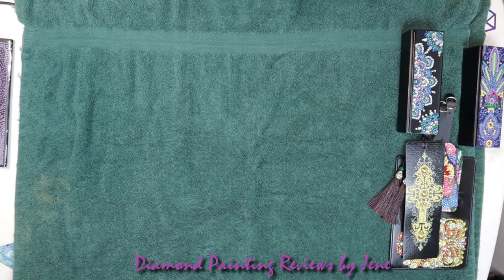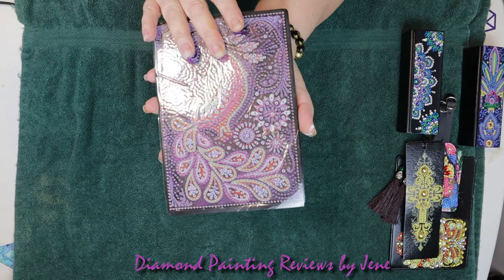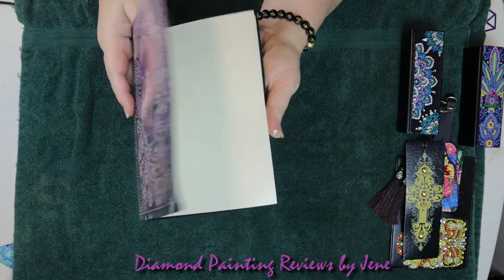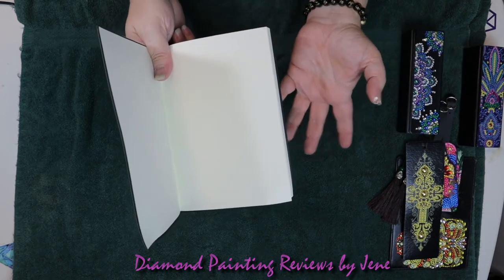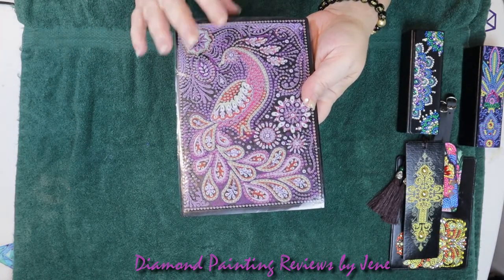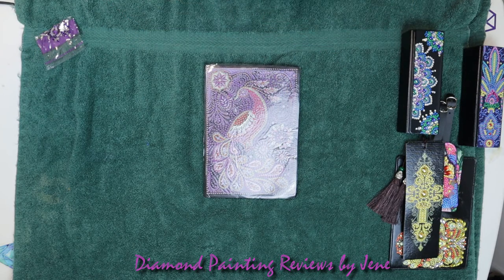The next item is this beautiful journal that I picked up and I haven't completed it yet. This will be my 2021 journal for my diamond paintings. It has approximately 60 or 70 pages and they do not have lines — I'd rather have the blank sheets. This is going to be really really pretty. Let me show you the drills for this one since we haven't gotten it completed.